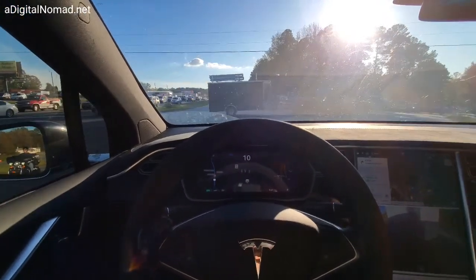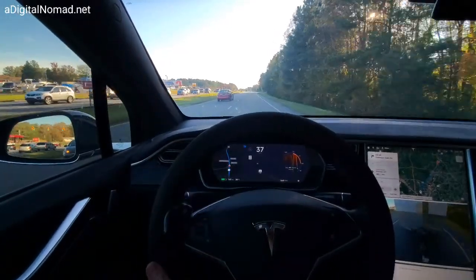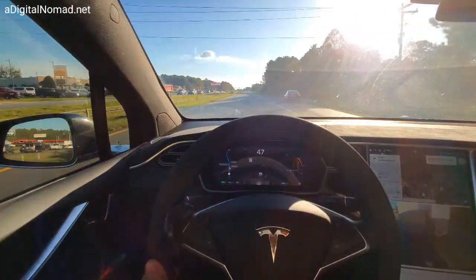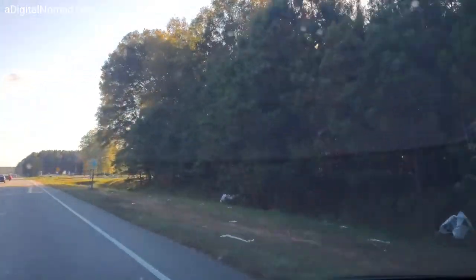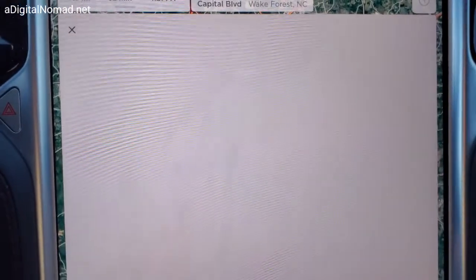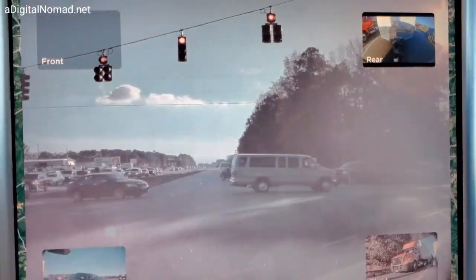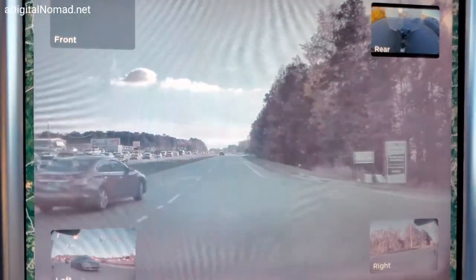Oh my gosh — yes, I'm recording all this. Lock that into the Tesla Cam and review it in a minute. All right, let's review what happened — everybody just ran the red light! I went and almost smashed into this guy, and then somebody else. That's crazy.